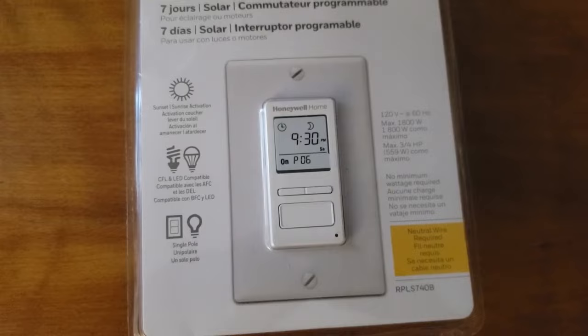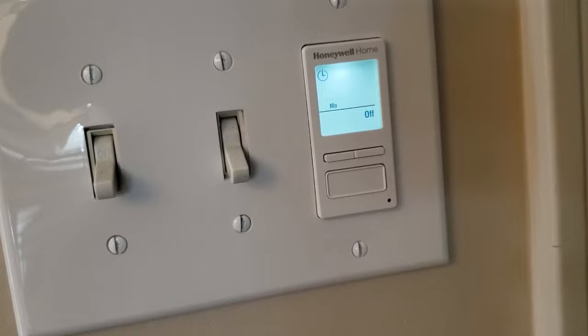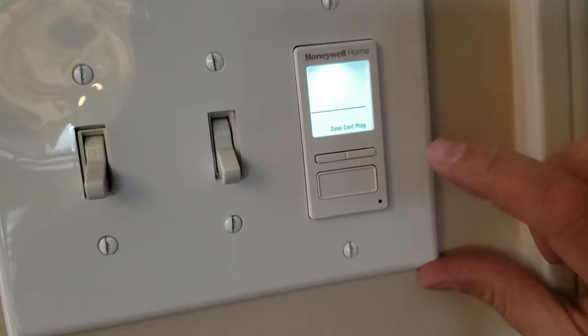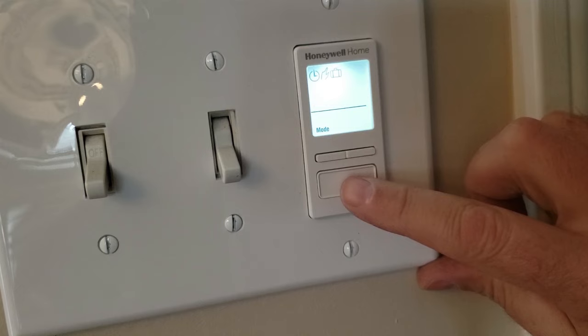Once the switch is installed you get this screen. Push and hold down the bottom button and this screen comes up and it's going to be flashing on mode. Push the bottom button to select mode and then you get to choose automatic, manual, or random. We'll choose automatic for now.